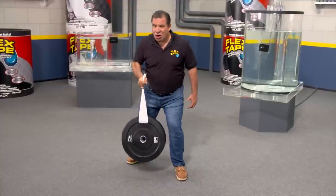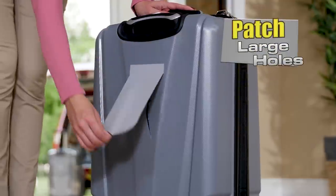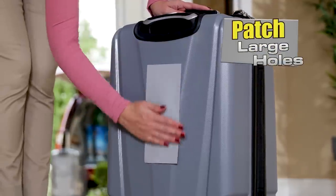Flex Tape is super strong, and once it's on, it holds on tight. And Flex Tape Gray can patch large cracks and holes.